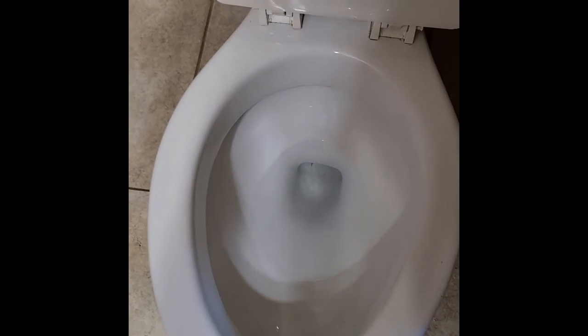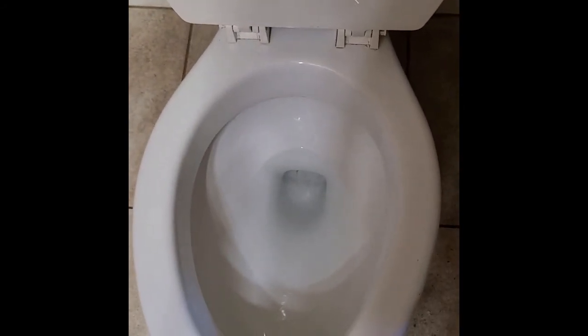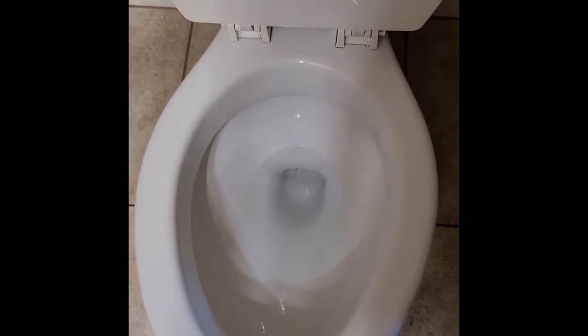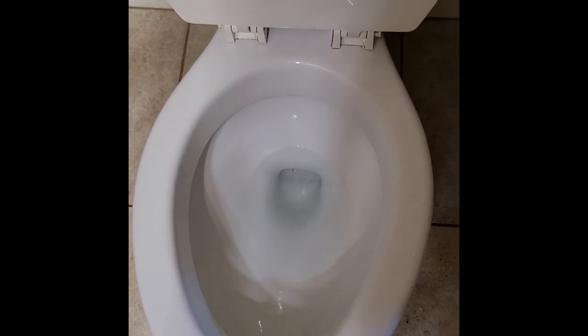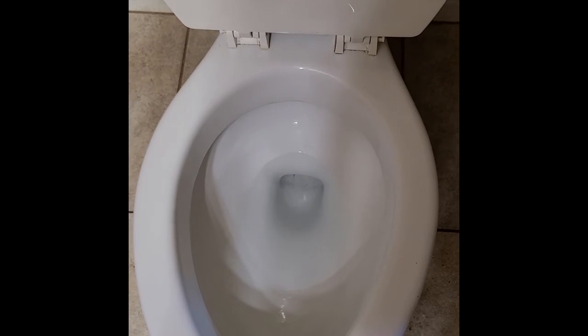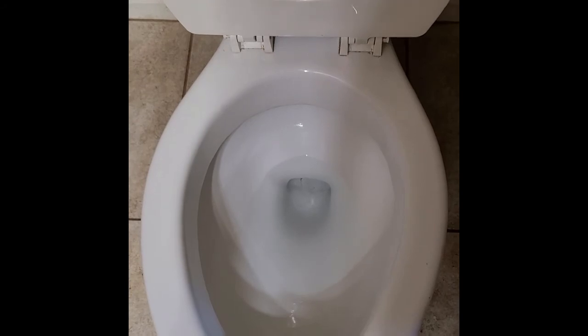Are you ready for the big reveal? Here we go — cue the angels singing. Look at this sparkling clean! Yes, I did have to use dishwasher pods two different times, and I brought in the abode surface spray, soaked all the surfaces, let it set, and used lots and lots of elbow grease — but I did it. It's absolutely clean.